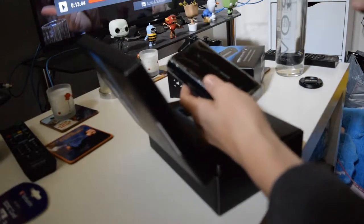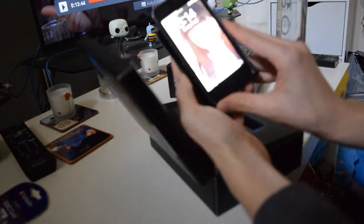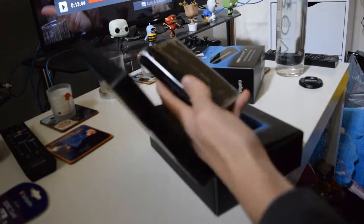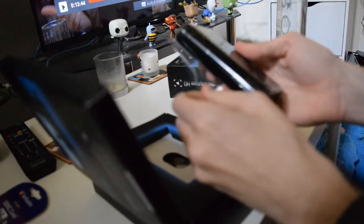Let's just grab that and compare it. This is my iPhone 5 and it is longer — about three iPhones thick. Pretty small, very compact. You can take it wherever you want.